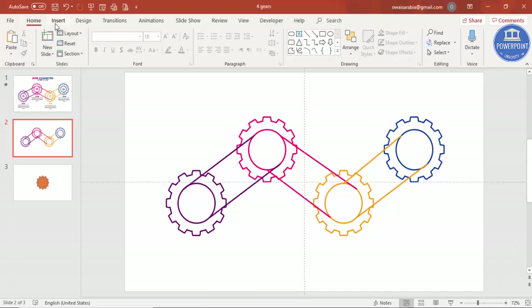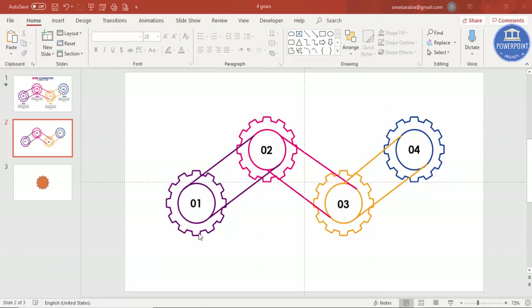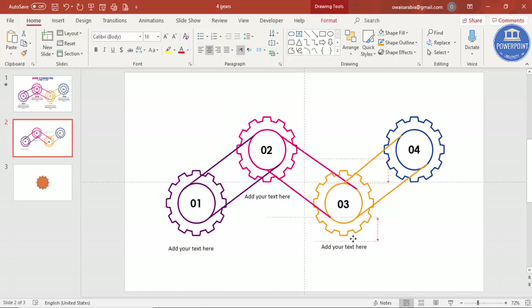Now add the numbered labels. Go to Insert > Text Box and type '01' for the first gear. Change the font to your preferred choice, make it bold, and place it exactly in the center of the gear. Duplicate for the remaining gears and update the numbers to 02, 03, and 04. Then add descriptive text below each gear using Insert > Text Box, center-align it, reduce the font size, and position it under each gear.